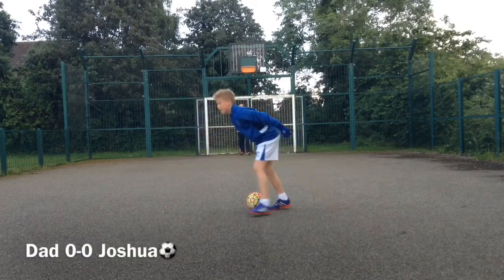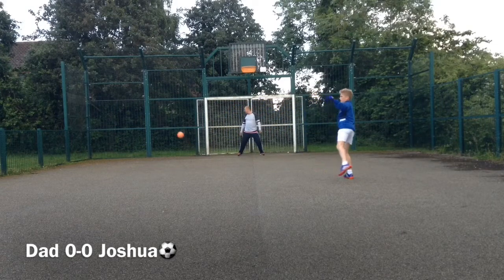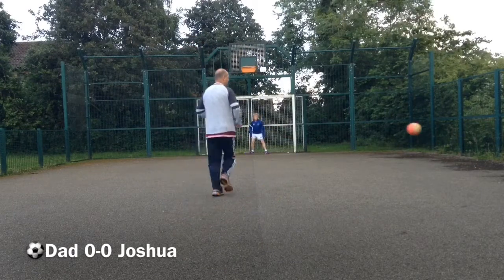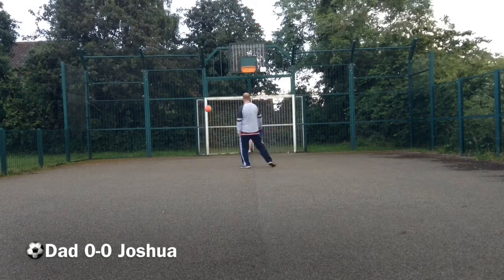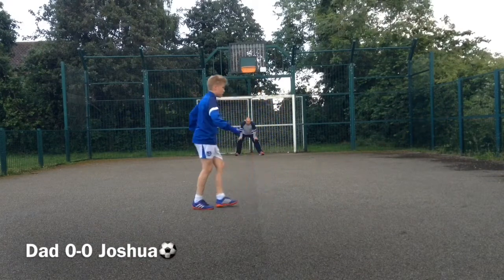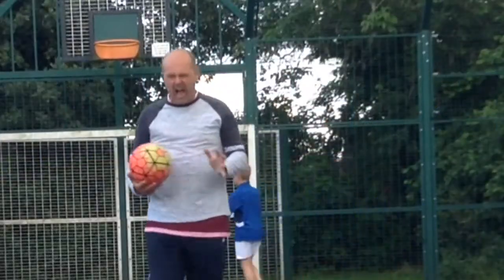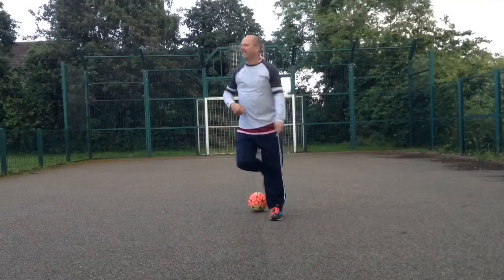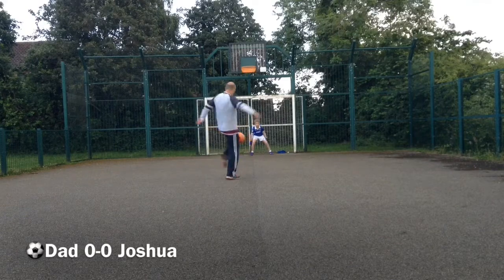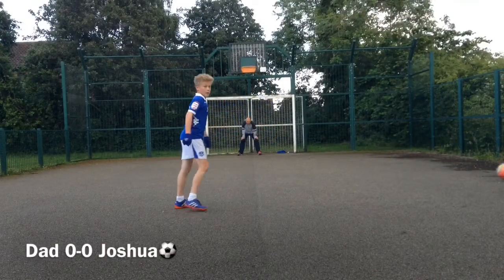Yes, my turn! Scuff up. Hi, okay. I like it. No one's yet to score, so might as well change that.